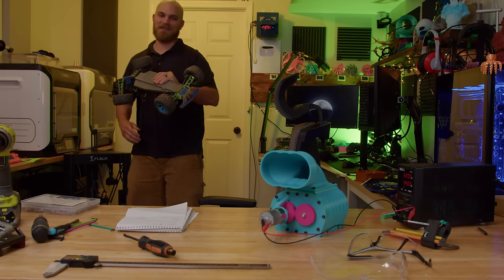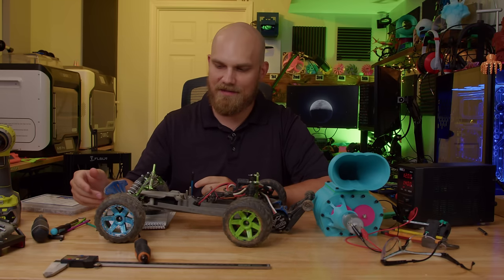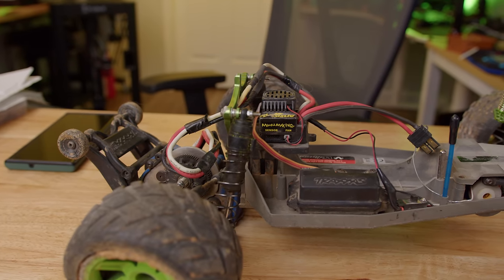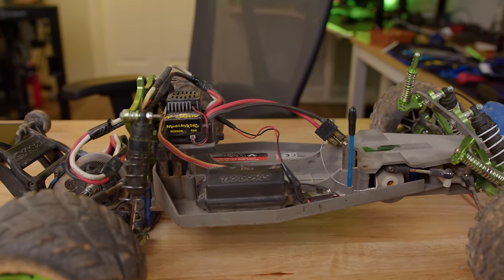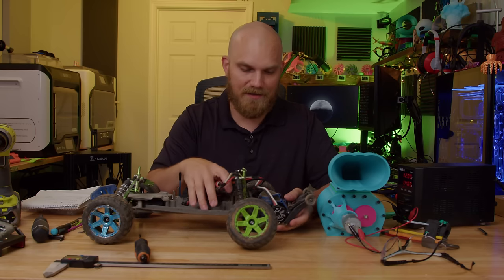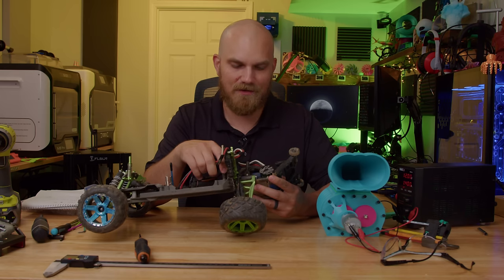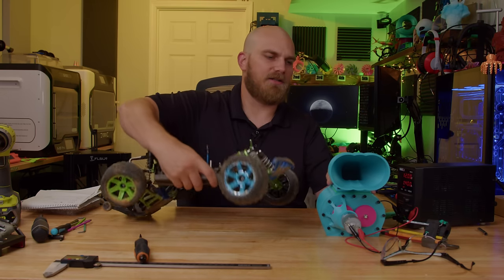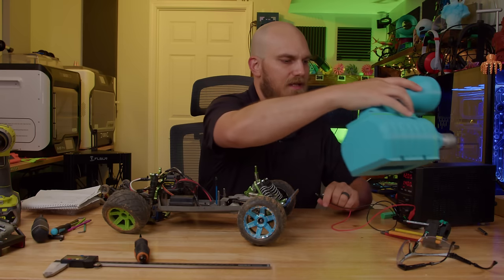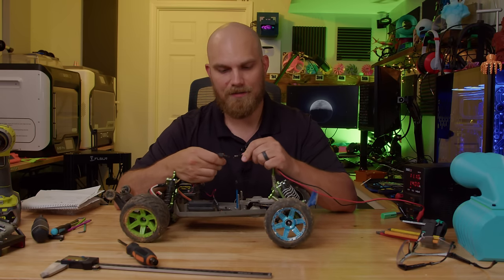If we had something more powerful... This thing's been sitting back there for a long time — I forgot I had it. This is my Traxxas Rustler — I've had it for almost 10 years. One of the things I replaced on it was the motor, and I now have a Castle Mamba old-school brushless motor that might have enough torque to spin this thing very quickly, if it still works. I can set this to 3S voltages and see if it powers up — we're going to test this thing to failure.